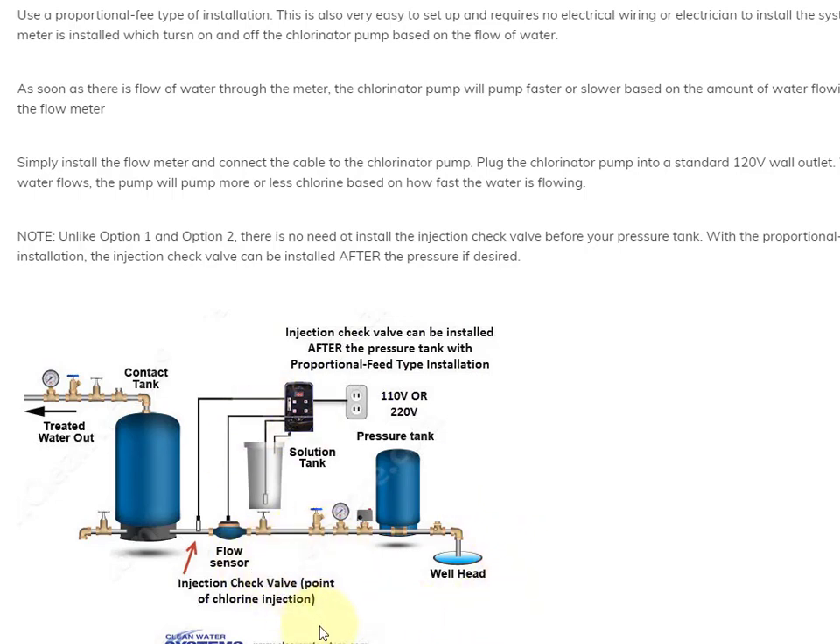For instance, this may be in a remote location, or maybe on a community well where you're sharing your well with others and you don't want to chlorinate all the water, or you want to chlorinate water just for the garden. There are lots of different options, but basically it allows you to have your injection point after the pressure tank, whereas with the other two methods you need to have the chlorine injection point before the pressure tank. Those are the three methods. If you have any questions, just give us a call or email us at support@cleanwaterstore.com.